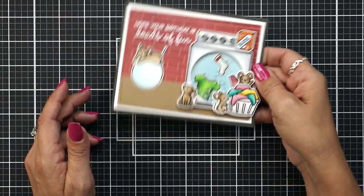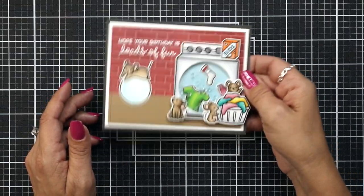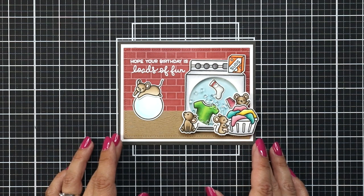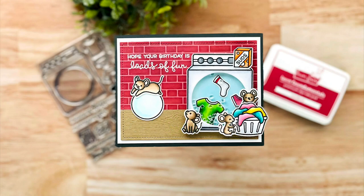I love having this as a shaker card. I think it's super fun that it looks like bubbles floating around in there and it's a great birthday card. So there we have it — thank you so much for joining me today. I hope you found this card and video inspiring. Thanks again and I'll see you again soon.